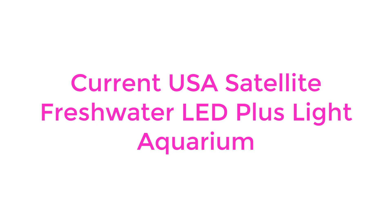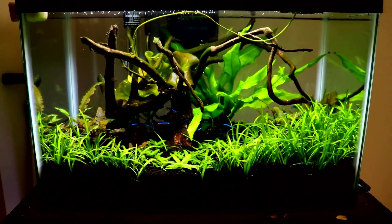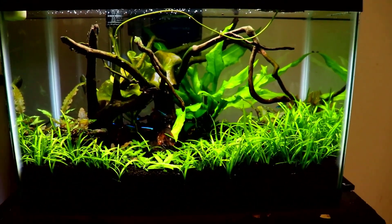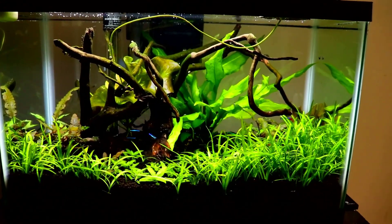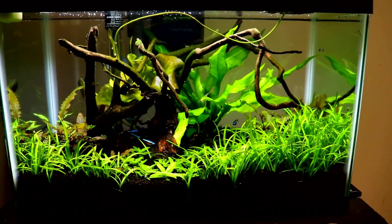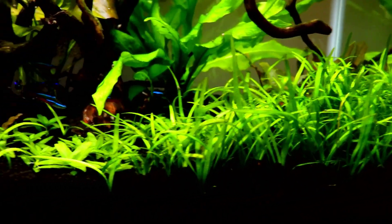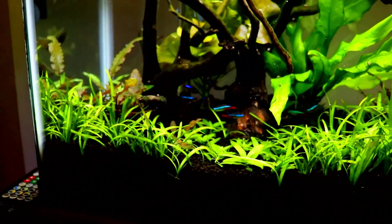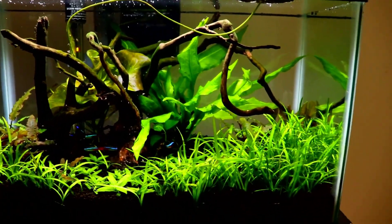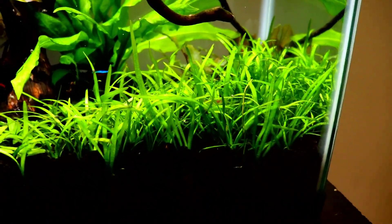Number 1: Current USA Satellite Freshwater LED Plus Light Aquarium. This LED has been rated as one of the best because of its amazing features. This full-spectrum LED provides 6500K ultra-bright illumination. The sleek design is what makes it stand out from the crowd. This energy-efficient LED is available at an amazing price. Some of the best things about this LED are that it is lightweight and user-friendly. It is easy to install and provides the perfect lighting for your aquarium.